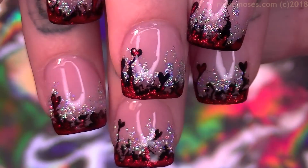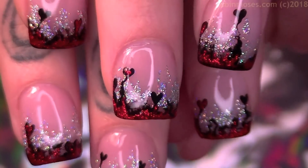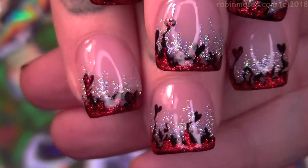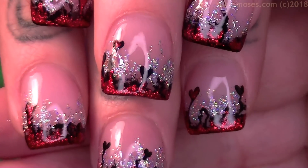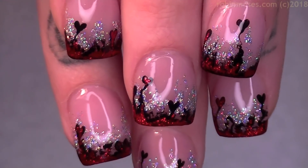Here it is and it's almost like heart lava. It's evil, it's glittery, it's reflective and it's lovely. Let me change the background so you guys can get a better look.